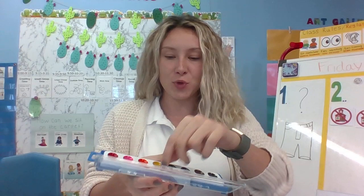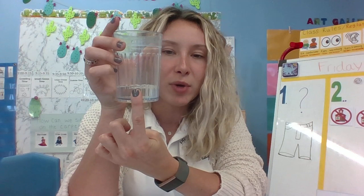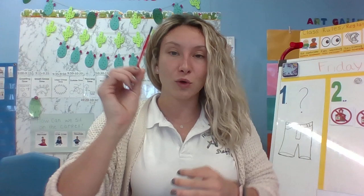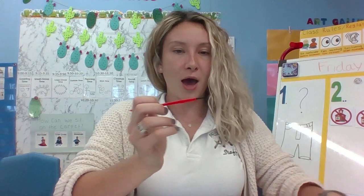Hi friends, I'm back again! Just like I told you in morning meeting, we are going to be using our watercolors. You're gonna need your watercolors, your brush, a paper towel, a white piece of paper — or colored paper is okay too, but it'll be a little harder to see — and a little bit of water in a cup. Remember, just a fingernail's height of water, just in case you spill it. Okay, so first you're going to wet your brush.